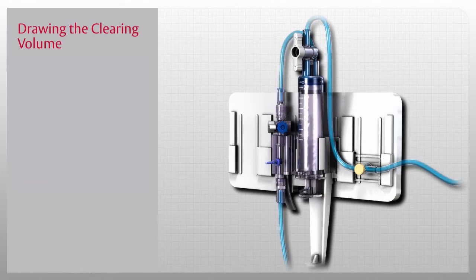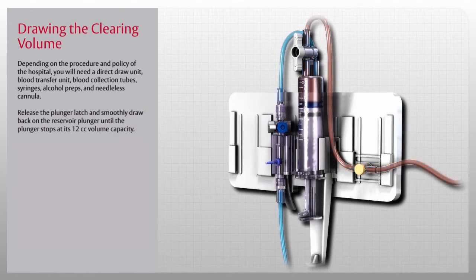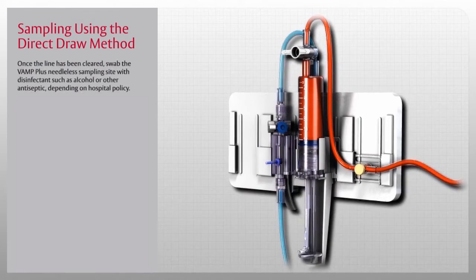You are now ready to use the VAMP Plus system for blood sampling. Depending on the procedure and hospital policy, you will need a direct draw unit, blood transfer unit, blood collection tubes, syringes, alcohol preps, and needleless cannula. Release the plunger latch and smoothly draw back on the reservoir plunger until it stops at its 12cc volume capacity — the recommended draw rate is one second for each cc. When the volume has been drawn, close the shutoff valve by turning the handle perpendicular to the tubing. Once the line has been cleared, swab the VAMP Plus needleless sampling site with disinfectant such as alcohol or other antiseptic depending on hospital policy.